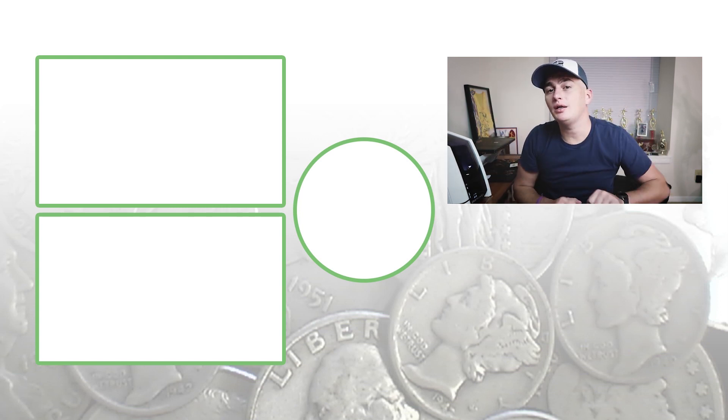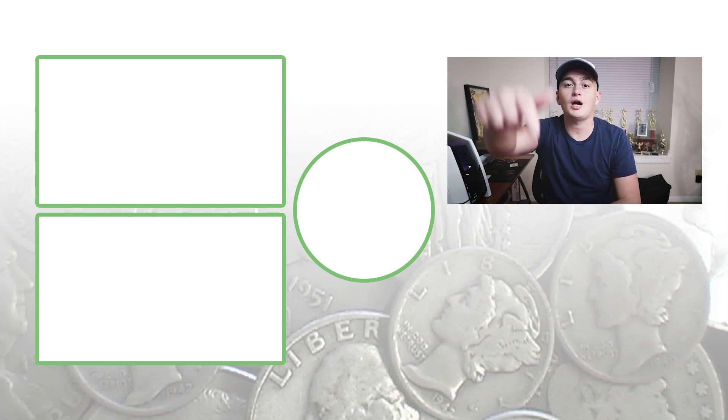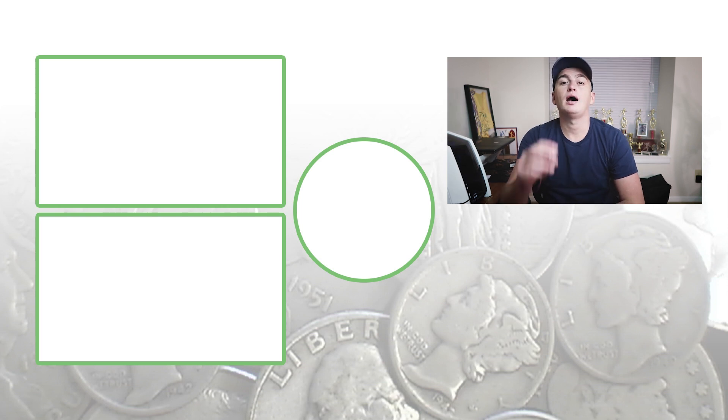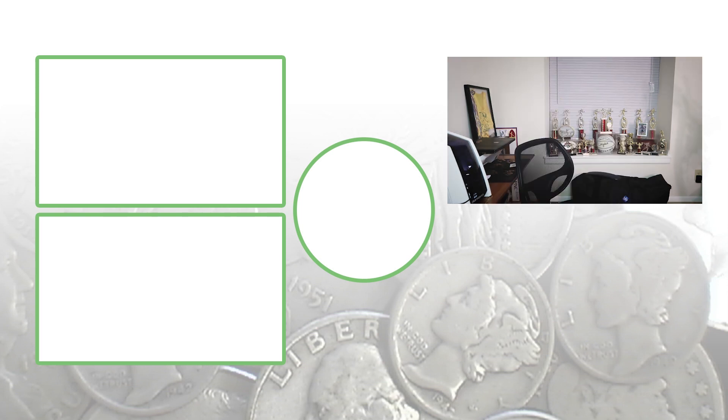One more penny — no double die unfortunately. Until tomorrow, I'll see you in the comments below. Don't forget to hit subscribe and check out the other videos. This is Couch Collectibles.